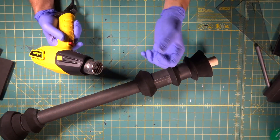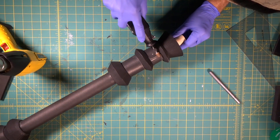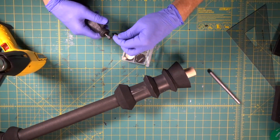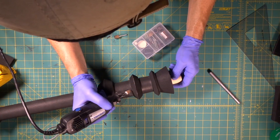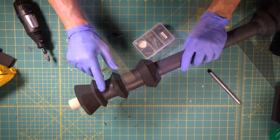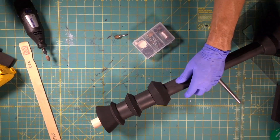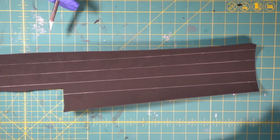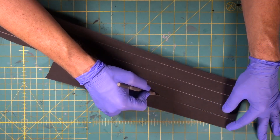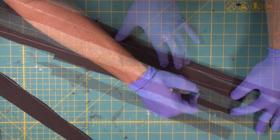Now we're going to hit this real light with the heat gun just to tighten up the foam. We're going to get our smooth bit out that's got the tip on it so we can get in there a little bit. There we go - we smoothed it out right in here where we had those couple little bumps. Beautiful, nice and smooth.